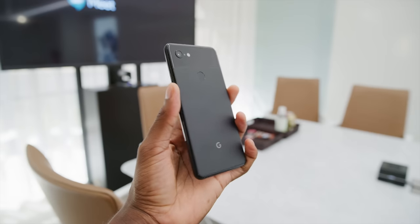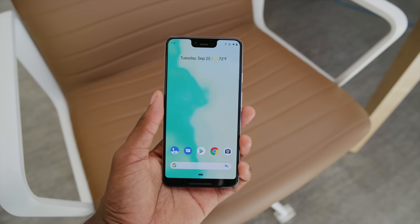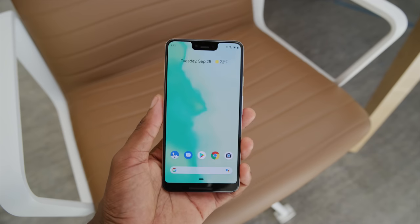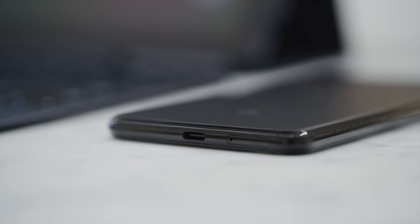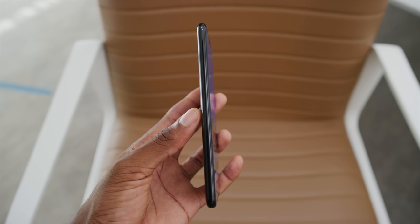You still have the squeeze for Assistant, and you do get wireless charging now thanks to the glass. It's also now IP68 water-resistant — finally. They moved the SIM card tray to the bottom and all the buttons are on the right, so the left side of the phone is completely blank, just devoid of anything. It's totally smooth, which is also interesting.